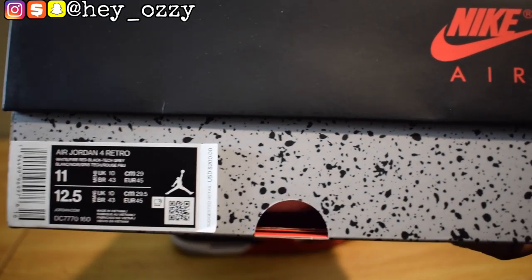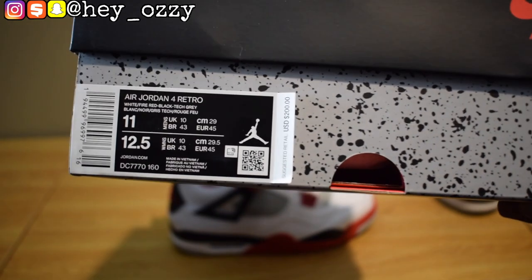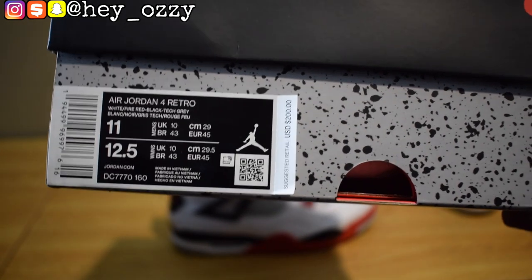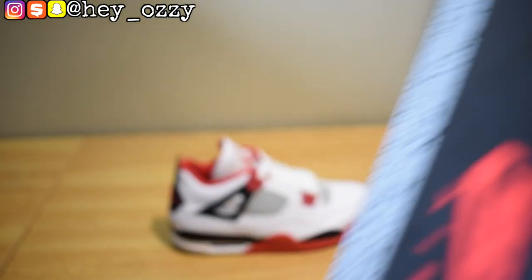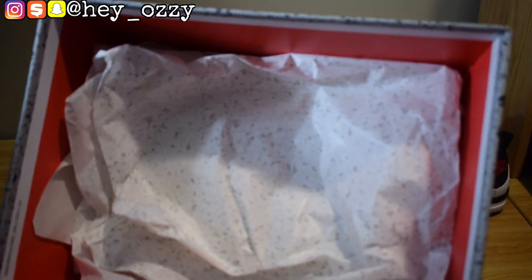The retail was $200 and with tax it was $212, and then it was free shipping on the sneakers app, so I didn't have to worry about that. On the inside of the box, it's got the little cement speckling on the paper.